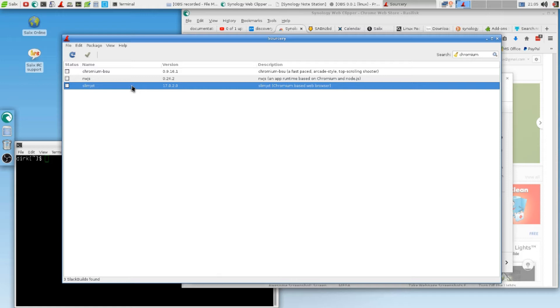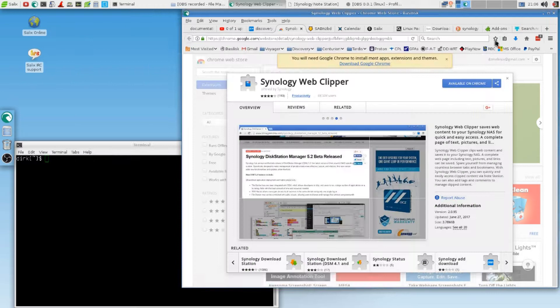One day I will install it. I think I have to have a look into it, because since Mozilla is Mozilla, we have to look into more alternatives. But you might just say, Dirk, I don't want SlimJet yet — I would like to have Chromium. Not a big deal. We are not out of options.